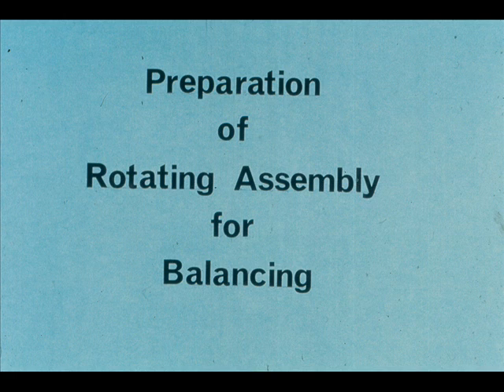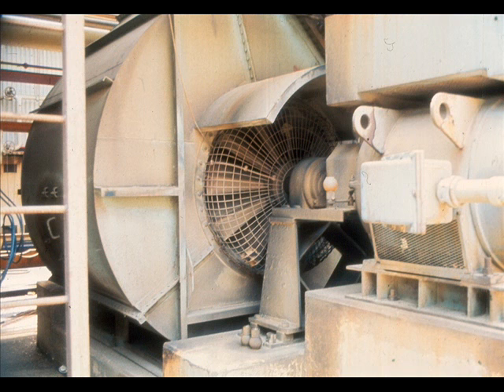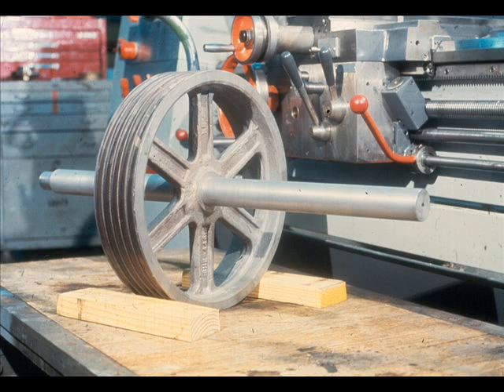Once you have obtained the required equipment for dynamic balancing, it will be necessary to prepare the rotating assembly which is to be used. The preparation of the equipment to be balanced is as varied as the equipment itself. For instance, preparing this electric motor for balancing would be somewhat different than a similar setup for this centrifugal blower. There are procedures for this included in the reference section of your workbook. For our purposes in this training module, we will use this simple rotating assembly for demonstration purposes.